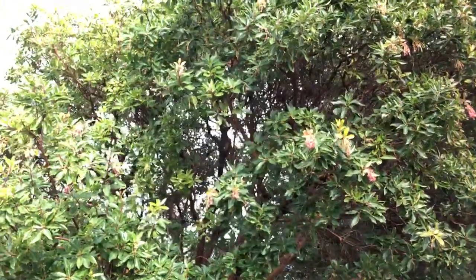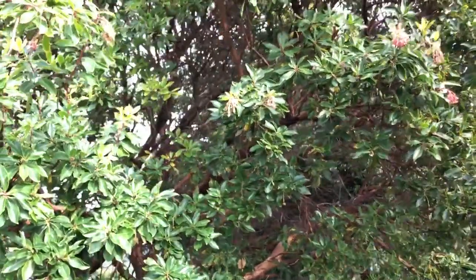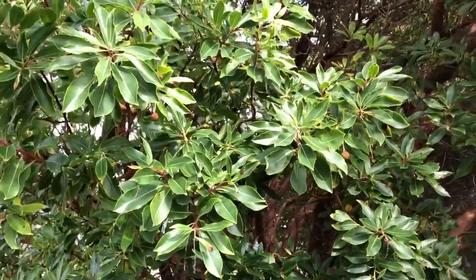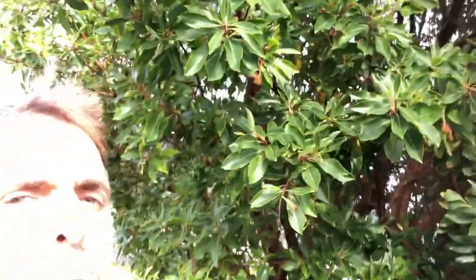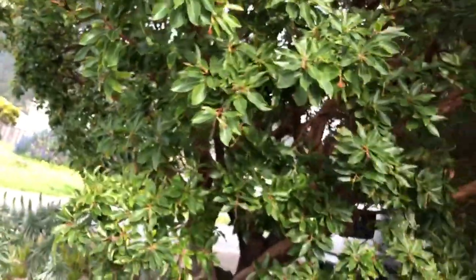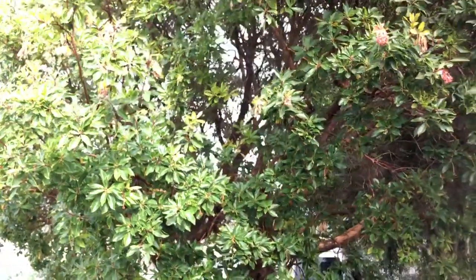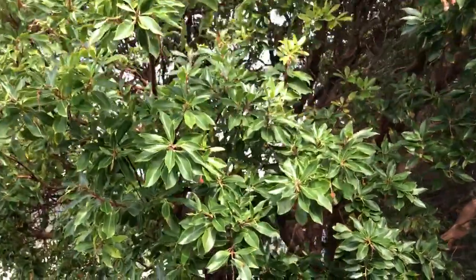Arbutus marina is a naturally occurring hybrid in Europe. This is a really good case for continental drift and the supercontinent of Gondwana. The whole idea is that there used to be one giant continent that split apart and started drifting — that would be the only way to really explain the fact that you have a Pacific madrone here in North America.